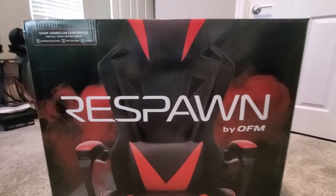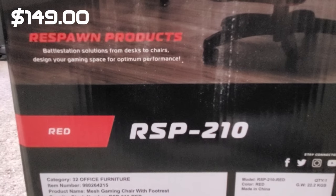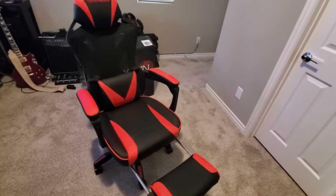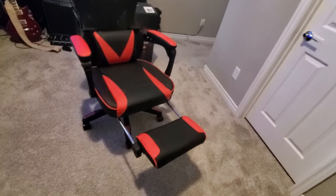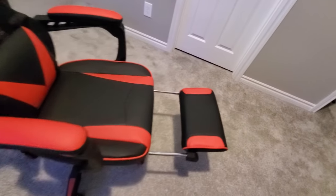This Respawn gaming chair is the RSP210 and it retails for $149. This chair comes in five different colors: red, purple, gray, blue, and white. This gaming chair can hold up to 275 pounds.